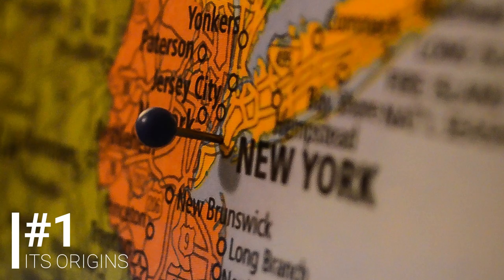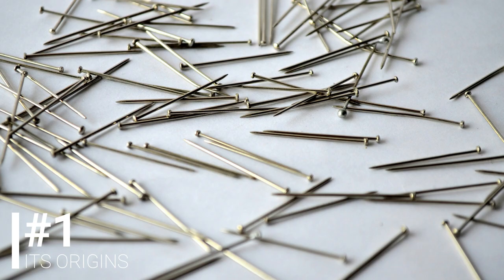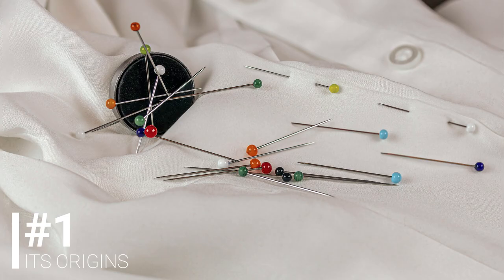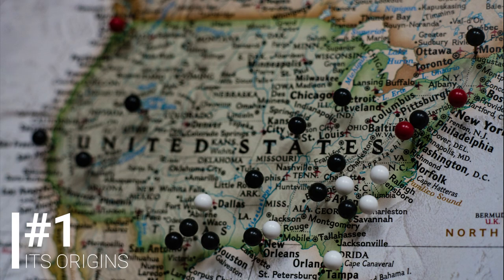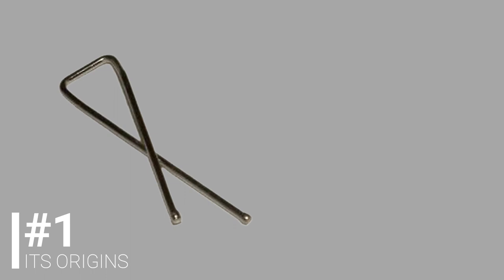It all started in 1835 in New York City when John Ireland Howe, a physician, invented a machine that was able to mass-produce straight pins. Even though straight pins became a popular way to fasten paper together, their original purpose was to temporarily fasten cloth. The first patent for the design of a clip has been assigned to Samuel B. Fay and it dates back to the United States in 1867, even though this clip was intended to hold tickets to fabric and not sheets of paper together.